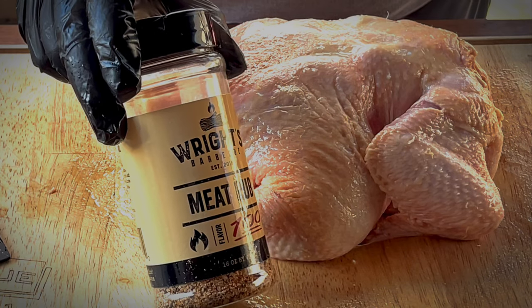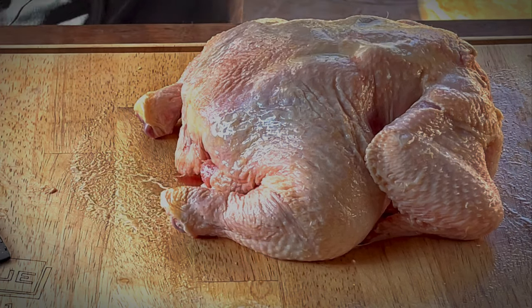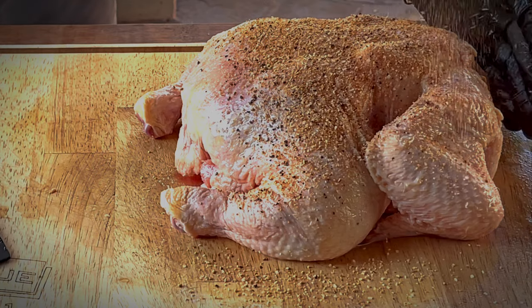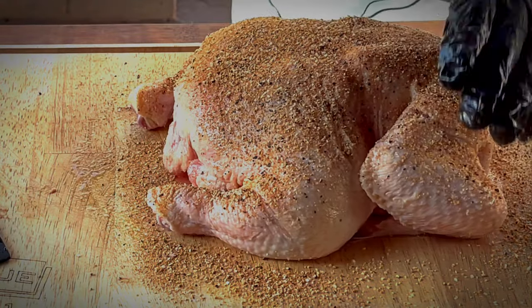Today we're going with Wright's barbecue rub — good barbecue flavors and not too heavy on the salt. It's pretty all ready. Isn't that right, Mr. Chicken? Pat it in real nice and even.